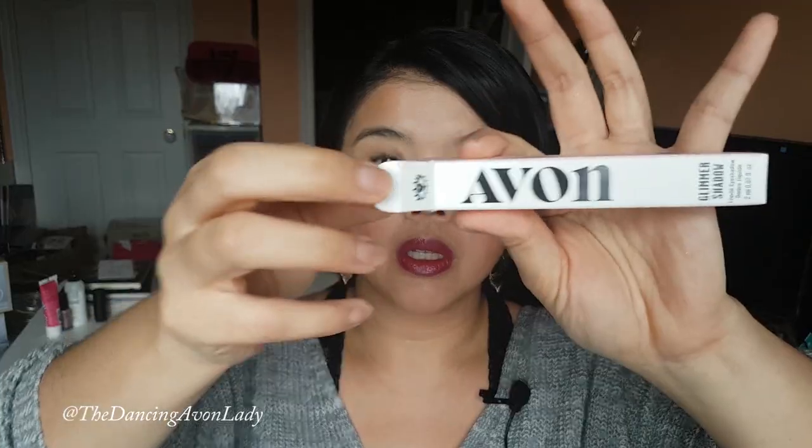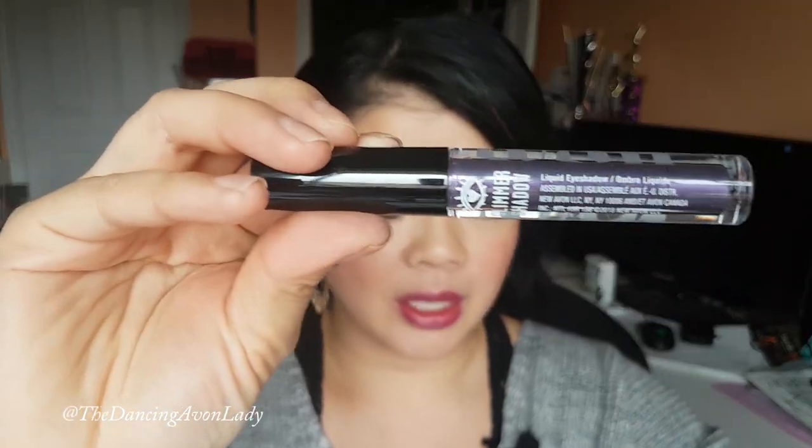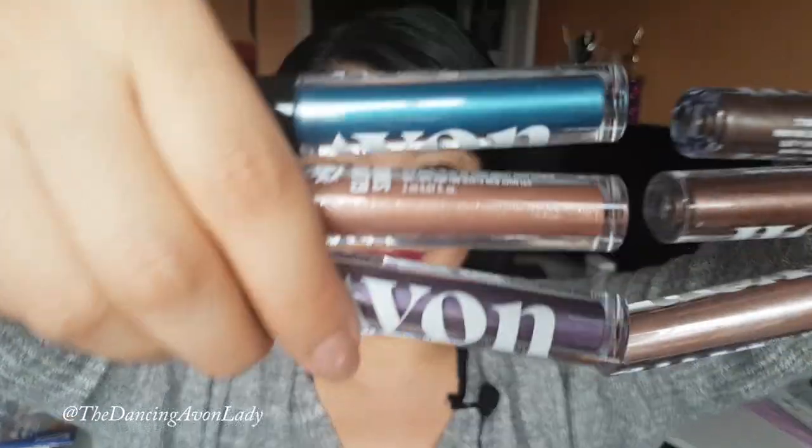So let's first open these up. This one is Fool's Gold — that's really pretty. Check this one out, this is the Violet. Okay, I will probably end up testing this one on my eyes; it's really nice. I have a total of six shades to show you, and they're going to be fabulous.